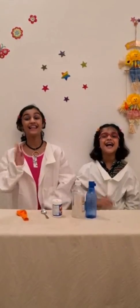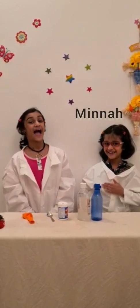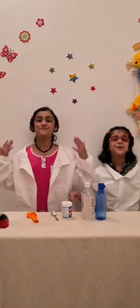Hi all! Assalamu alaikum! I am Minna and I am Hana. Welcome to our channel, Halu Minna!